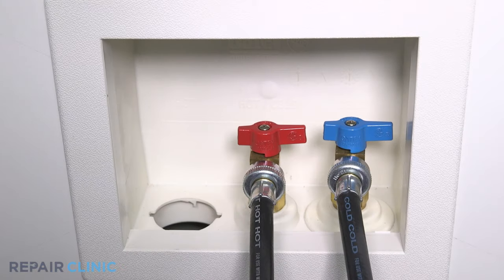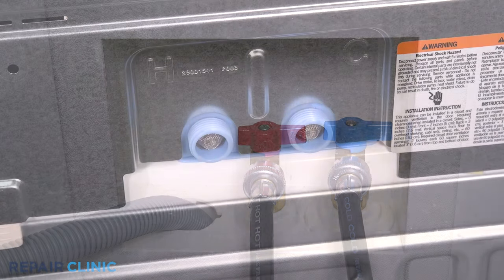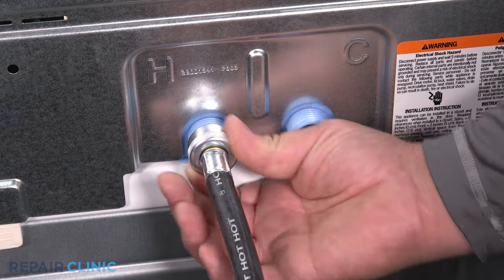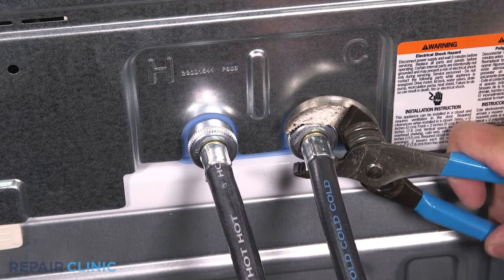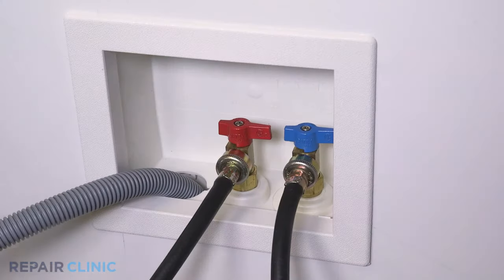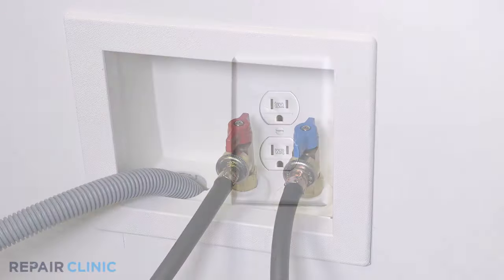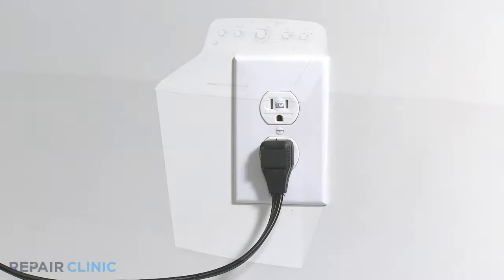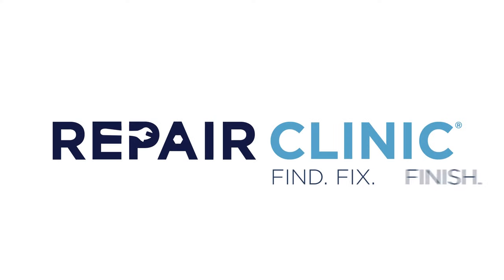Insert the drain hose back into the wall drain. Reattach the hot and cold water supply lines. Turn on the water supply. Plug in the power. And your washer should be ready for use.